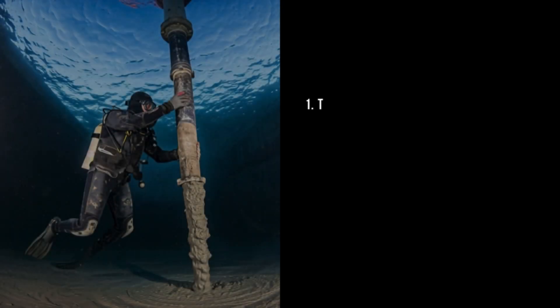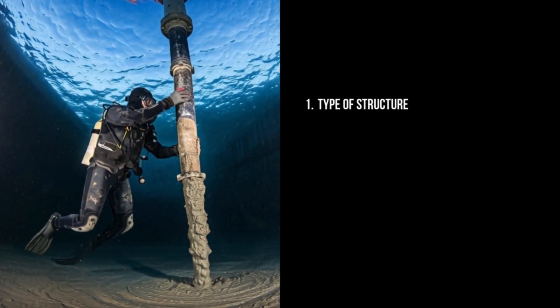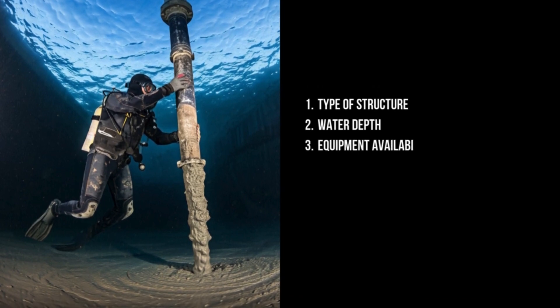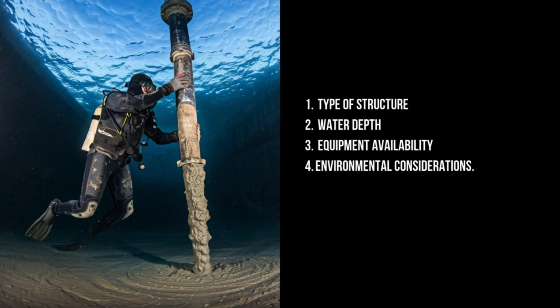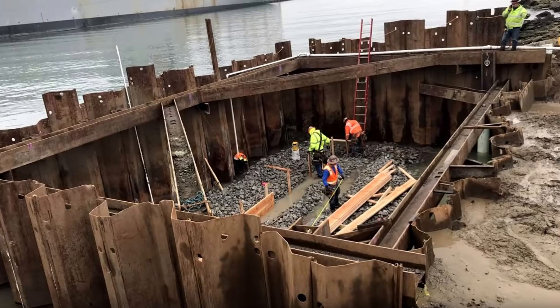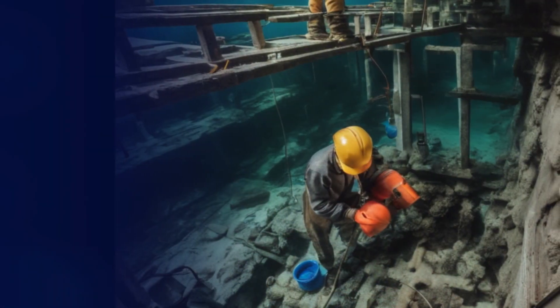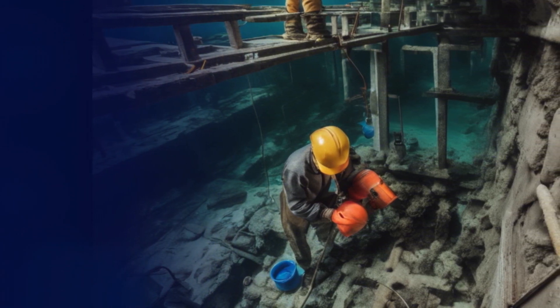The selection of the underwater construction method depends on factors such as the type of structure, water depth, equipment availability, and environmental considerations. Underwater concreting is a specialized field that requires careful planning and execution to ensure the success of the project. By understanding the challenges and available methods, engineers and contractors can successfully construct durable and reliable structures beneath the waterline. For more videos on civil engineering and construction, follow Civil Engineering Fanatics.